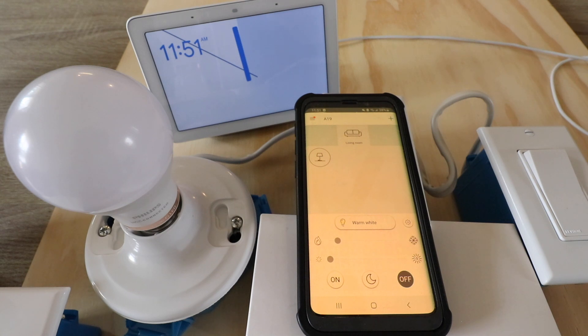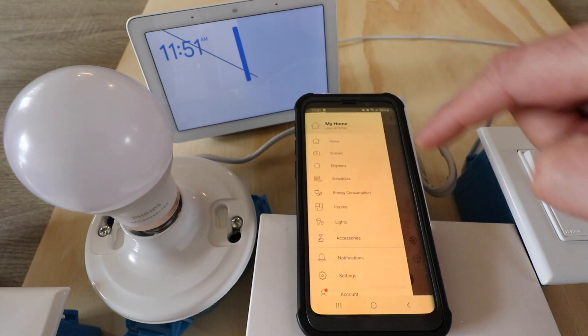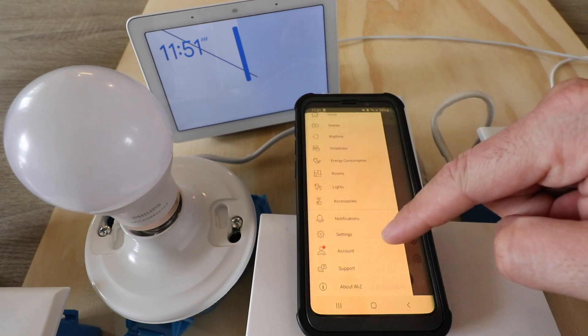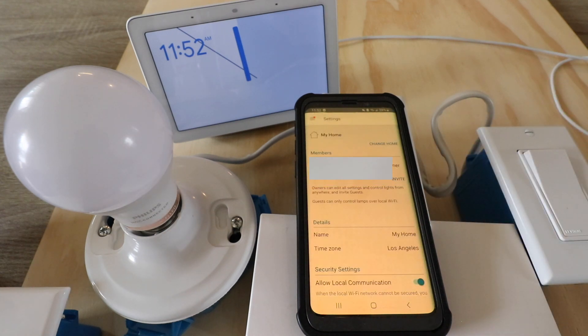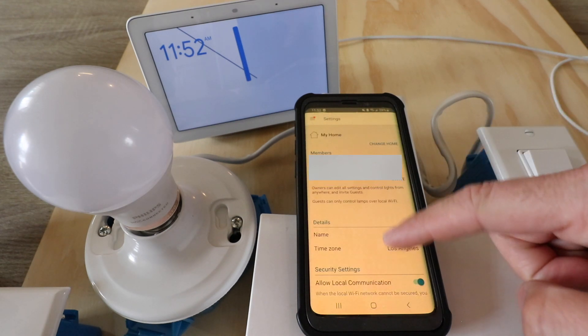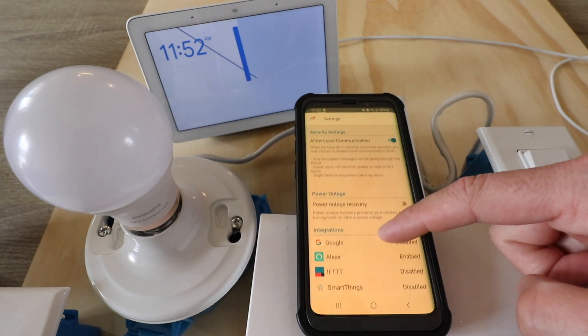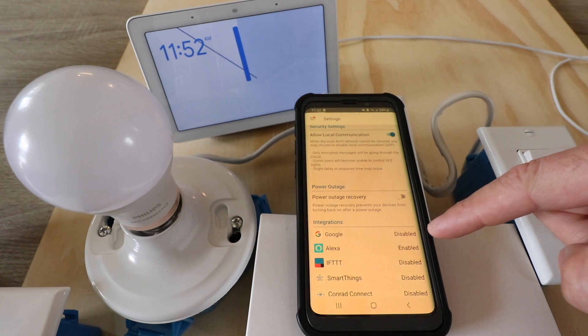Now we just open up the WiZ app, which we're in right now on the home screen. I'm going to go up to the upper left hand corner and click on the menu. I'm going to scroll down and look for Settings, click on Settings, then scroll down again, and we are looking for Google. We can see the integration right here — Google — and it currently says disabled.